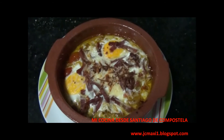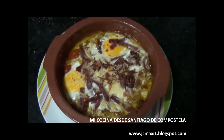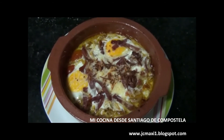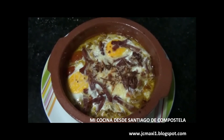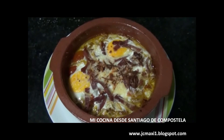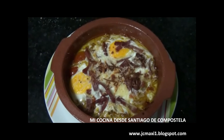Espero que os guste. Es una sencilla receta que nos llevará como mucho unos 20 minutos prepararla, ya veis. Es muy simple. Espero que todos la disfrutéis y ya me contaréis qué tal os salió y si os gustó. Aquí queda esta receta de huevos al plato para todos vosotros. Un placer. Desde Santiago de Compostela, J.C. Maxi. Chao, amigos.